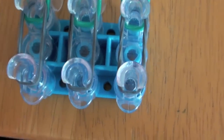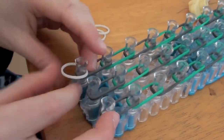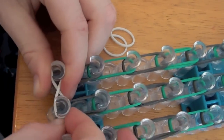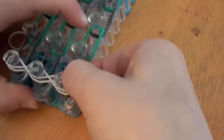Now you want to grab three bands of the middle color and take one band, slip it like this, then take this side and flip it over again. Now do this again, and then do it one more last time.